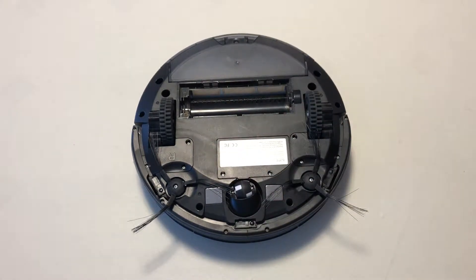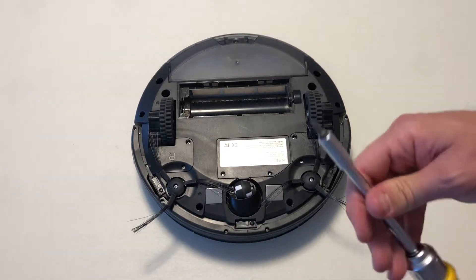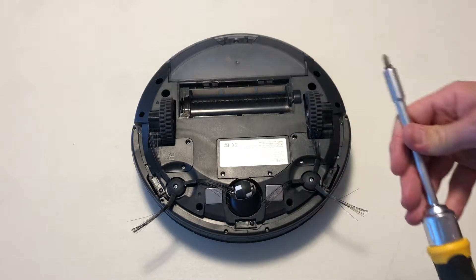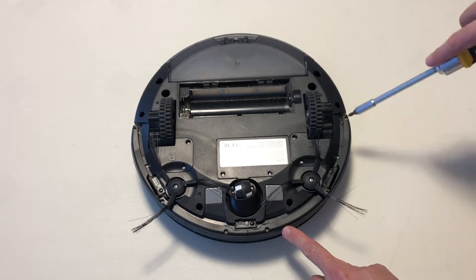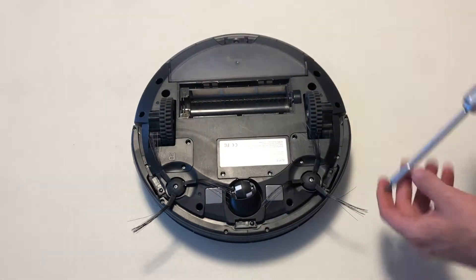Next, with your smaller tip screwdriver and a good angle — we need to take off this plate here. One here, one here — six total screws.